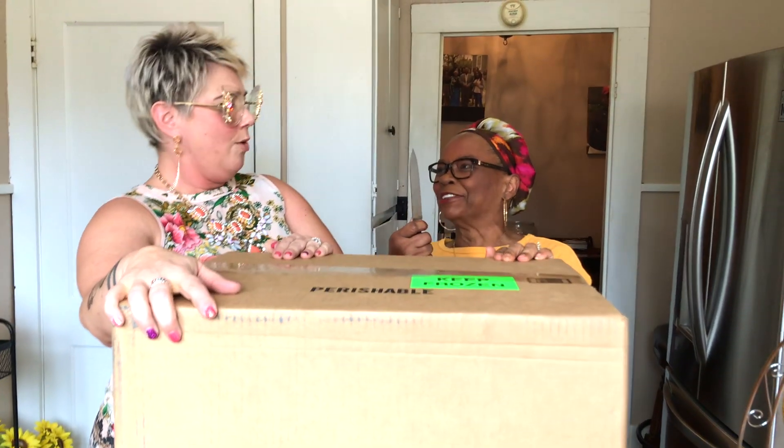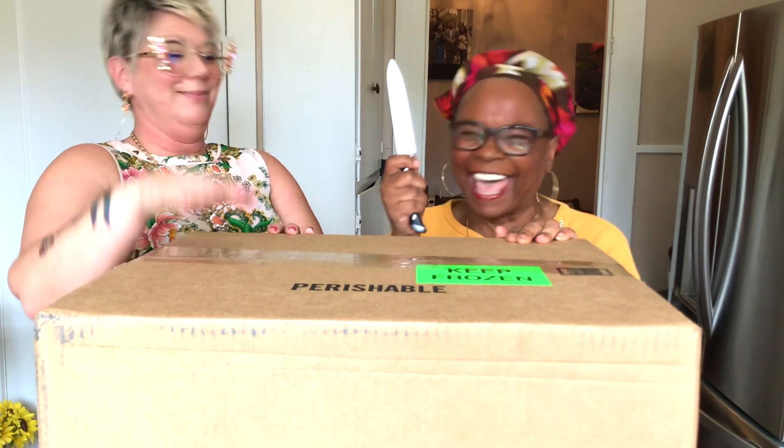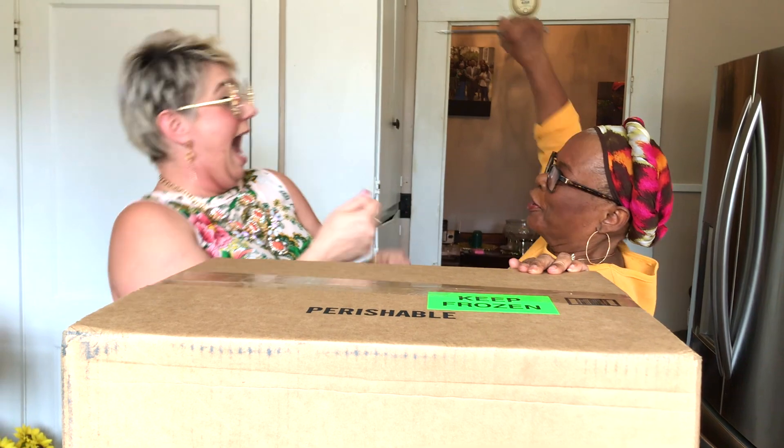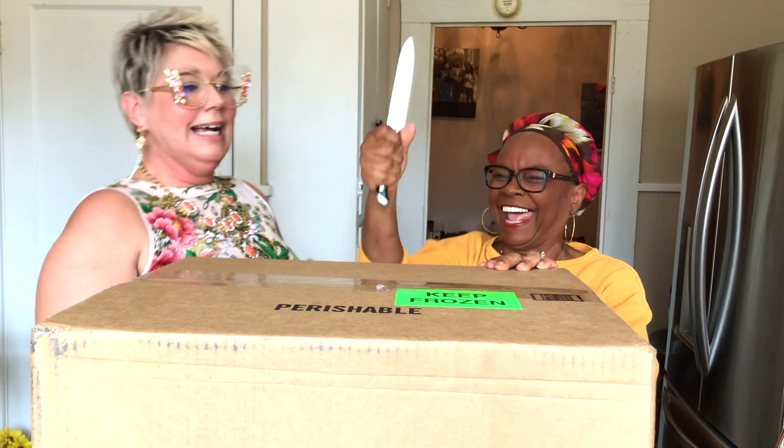You want to open it, Shannon? You're tall! Look at this, y'all! This is how we open boxes. I know some people are using scissors, but we don't do that. In Mississippi, we open them with a knife. We do that so later when we want to cut something else up, we are cutting our hands. That's right. That's how a diamond in the south, I guess.